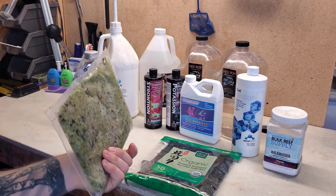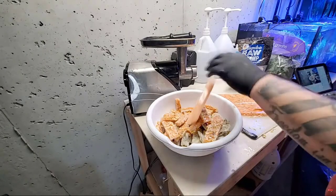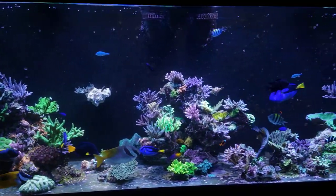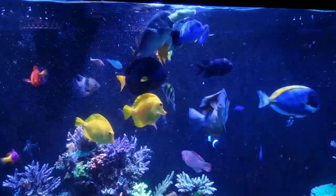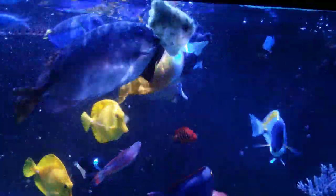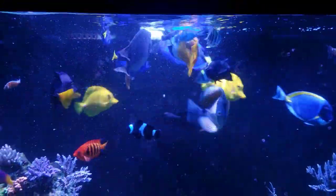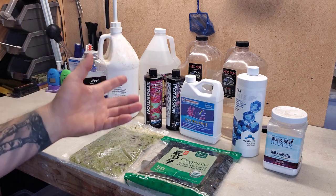Moving on to my fish food — this is homemade fish food. I've been making this for several years now. My recipe does change pretty often depending on what the tank needs. For example, if I have low phosphates I'll increase the amount of greens using broccoli or spinach — I prefer broccoli, it's got more nutrients. This particular batch has shrimp, octopus, squid, and broccoli.